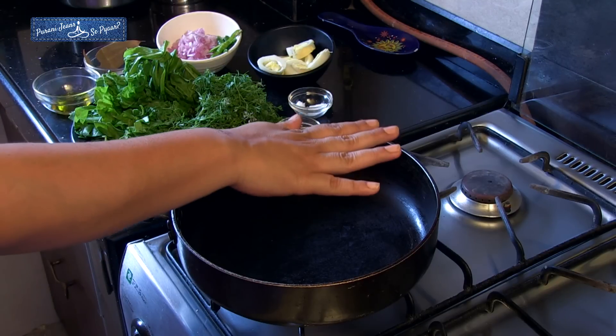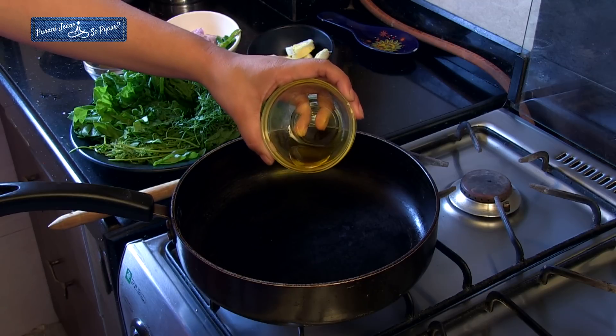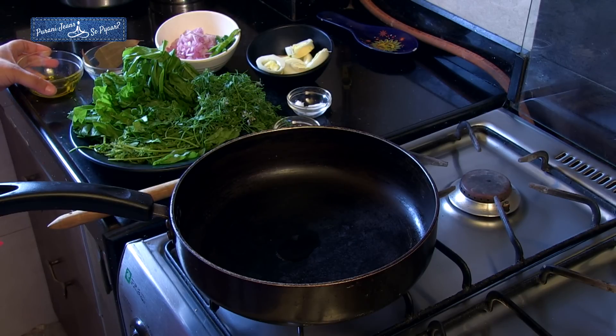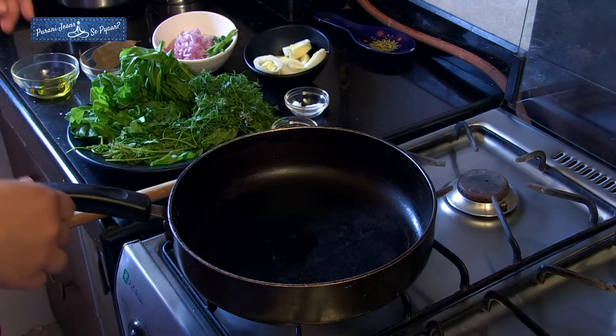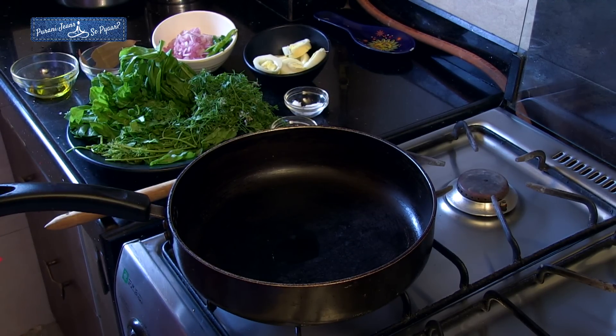Welcome to the Purani Jeans Kitchen. Today I am making eggs in green curry. This is a new name to me — is it something like Thai curry? It's not like Thai curry at all. It's actually an Indian masala. Since you love green so much, I thought let me do something different with eggs. I've heated the pan and I'm going to start making the masala by adding about a teaspoon of mustard oil. Mustard oil is very good for health, and it really boosts the flavour with greens. We need to wait for it to smoke a little so it's not raw and doesn't give a pungent flavour.